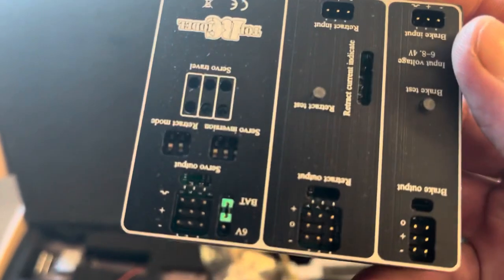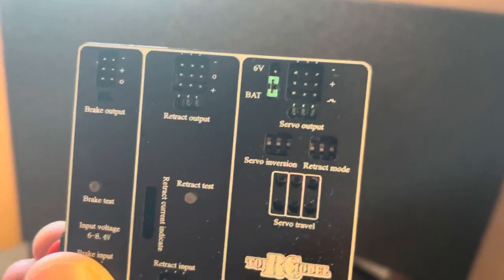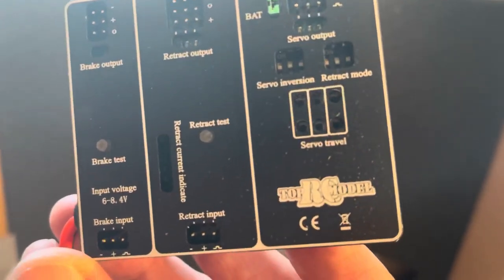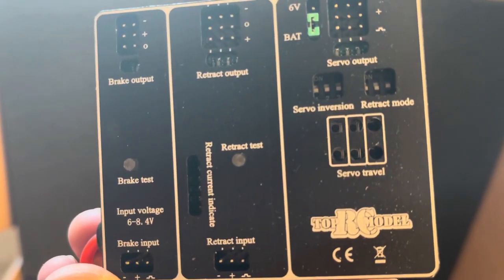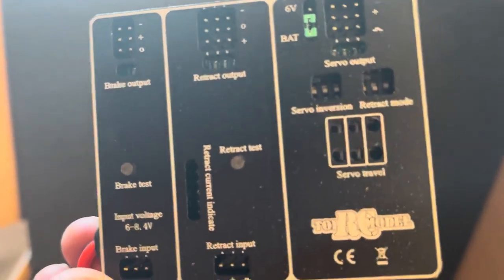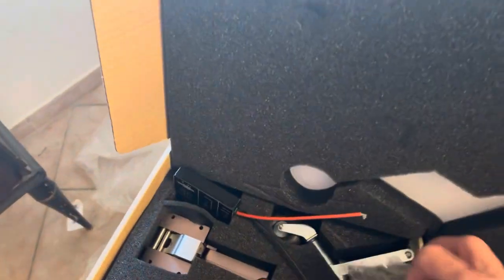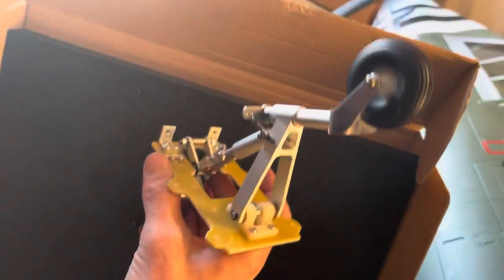Fantastic — there is the controller. The controller has the battery. It has the retract servo input, brake input, servo travel — you can put the servo travel, retracts test. Fantastic, they put it from Top RC Model. Fantastic thing. And here is the lower gear door and lower gear, which is great as well.